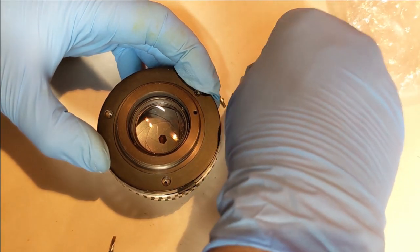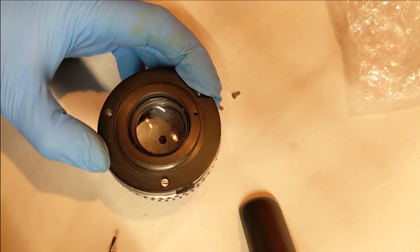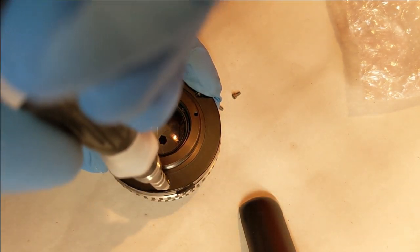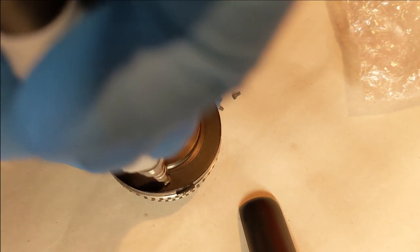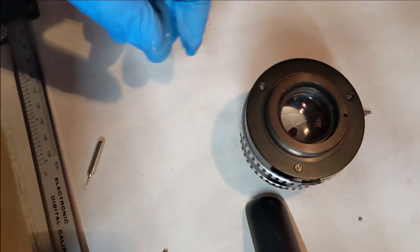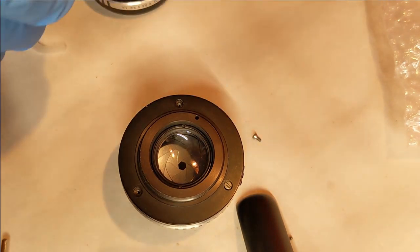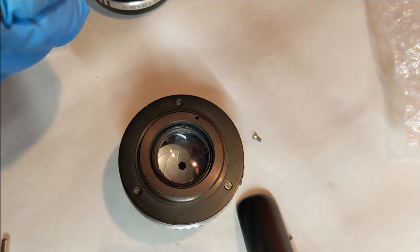Everything looks okay, everything feels okay — the lens is pretty much working. All I've got to do is put the screws back in and test it out. I have a Nikon adapter — one of those metal screw-on ones — which won't give me infinity focus but will let me do some close-up photography. I'm dying to try this out because everyone raves about how good Pankolars are.